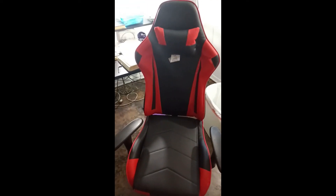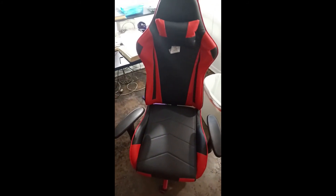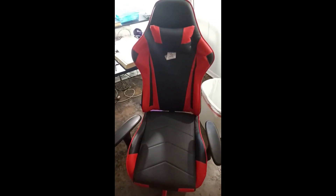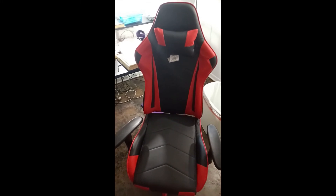Here I am again, and this is the chair all put together. Sorry I didn't do anything to show you the steps that I went through — I totally forgot to film it. I was in such a rush to get it done that I didn't think to set up anything to show you how I did it.